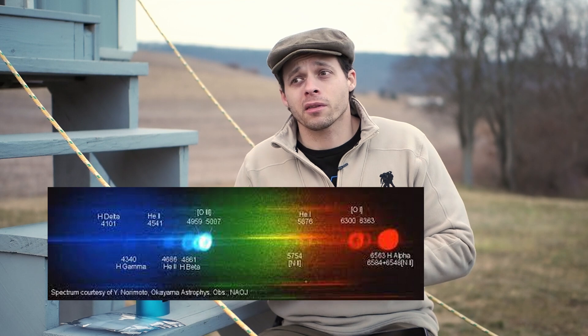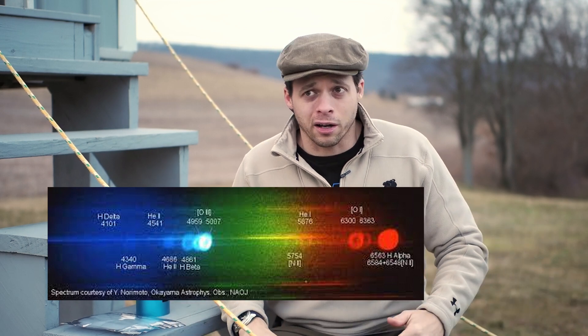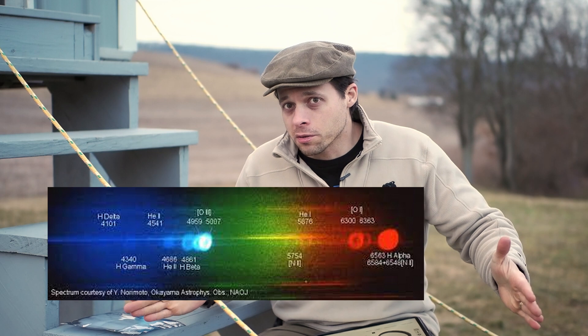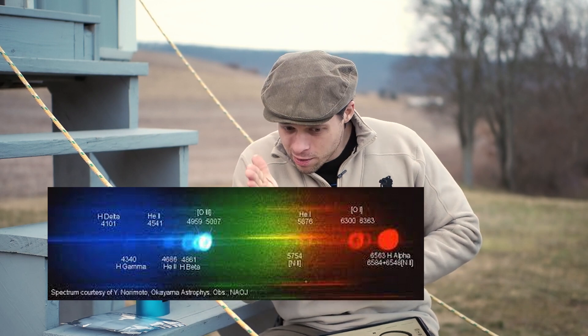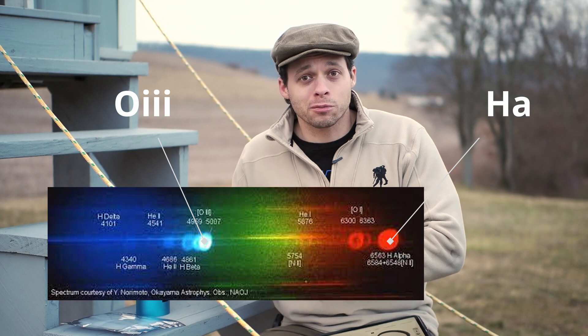It's a dual narrowband filter, so what this means is it passes specific light. Light from space is different than light here on Earth — most of the interesting things we see in space emit light. If you burn something, it gives off a very specific sliver of light from the rainbow. When something undergoes a chemical reaction and you pass that light through a prism, you see a very specific slot or strip in the rainbow. That's what O3 (oxygen-3) and hydrogen alpha are, and that's what this filter passes.